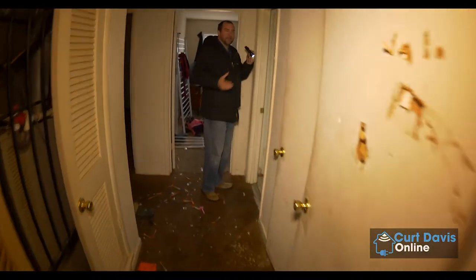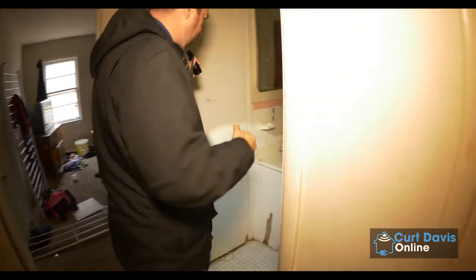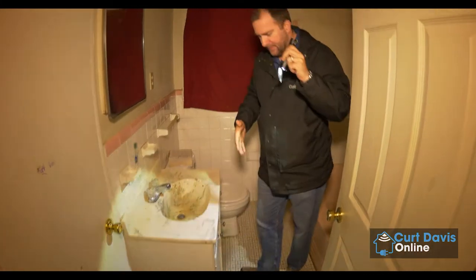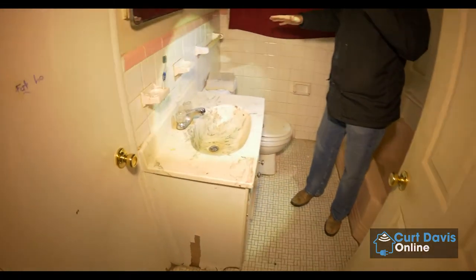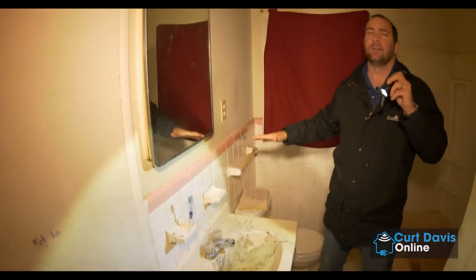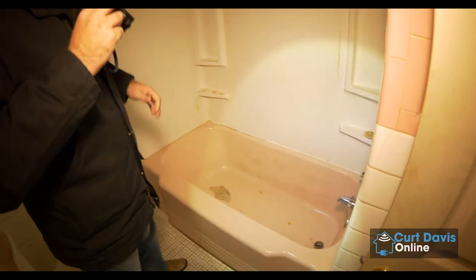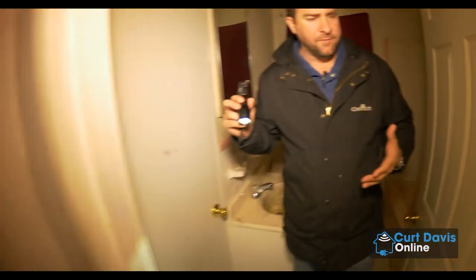Here is the hallway bathroom. It's a tight space in here. We're going to do some work to the floors, new vanity. Most likely we're going to get rid of this tub because it's pink — we're going to get a white tub in here, probably do a new tile surround. We're really going to transform and modernize this bathroom. It's going to look a whole lot different when you see it when we're finished.